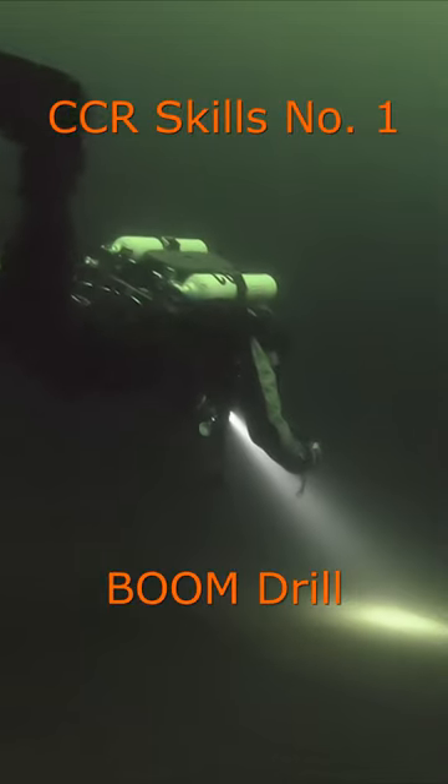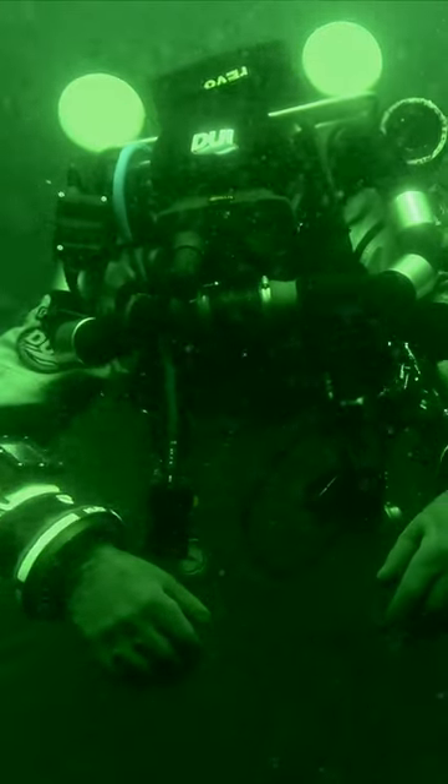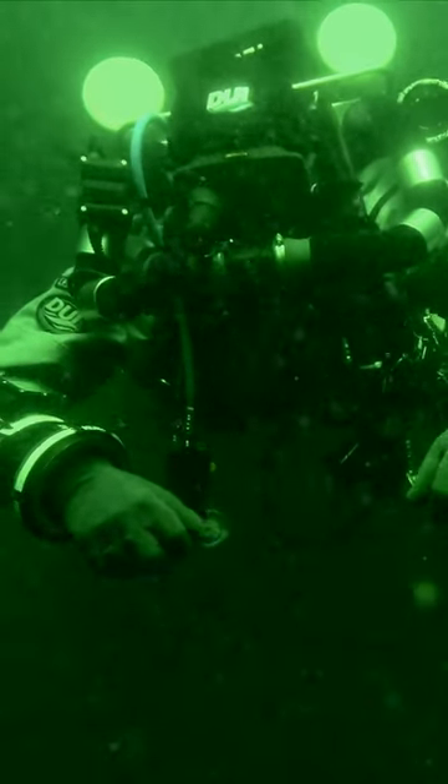This is what to do if you hear a boom underwater while diving. Boom drills are practiced as a response to first stage regulator explosions. The drill begins immediately by reaching back and shutting off both oxygen and diluent tanks.